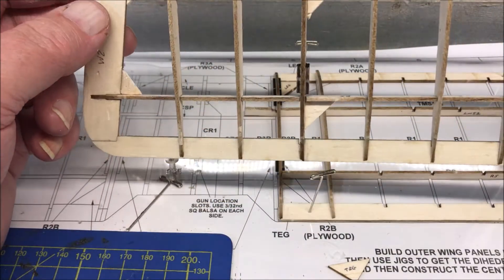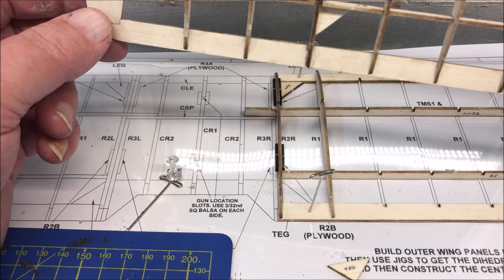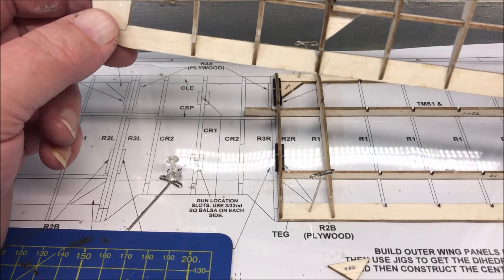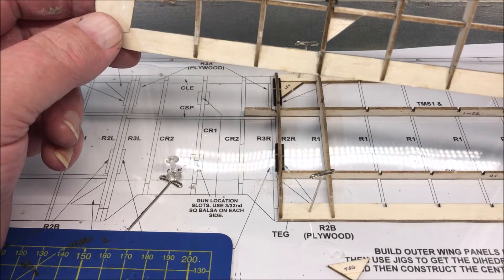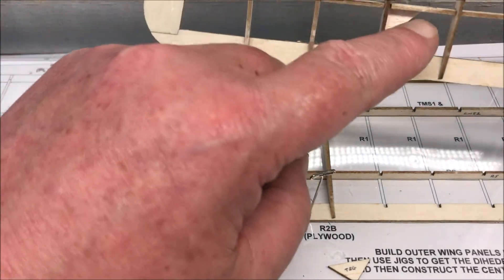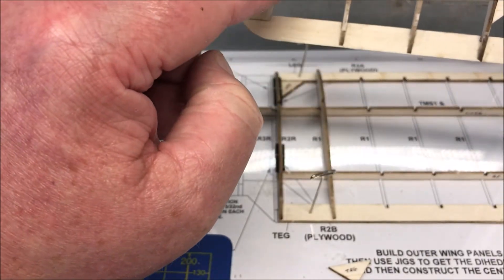These are very fragile wings and if you are trimming them out and just on your maiden flight you clip this wing, you're going to wish you put extra strength in it. So I've added this, this, this, this, and this.